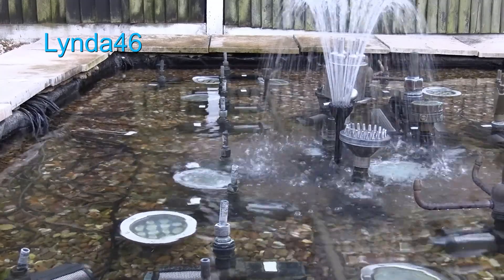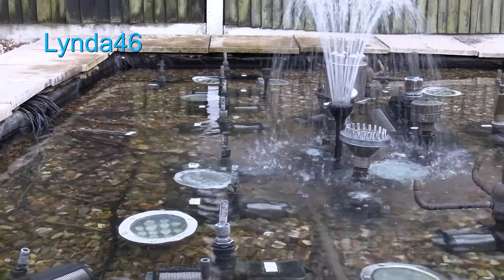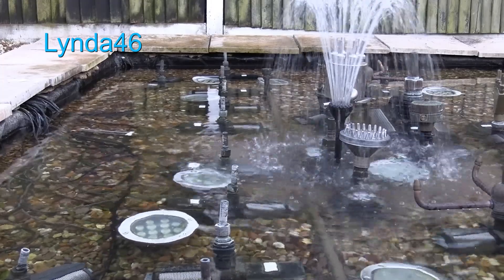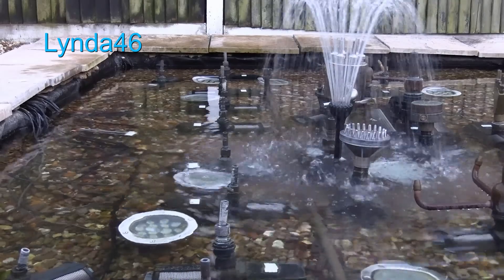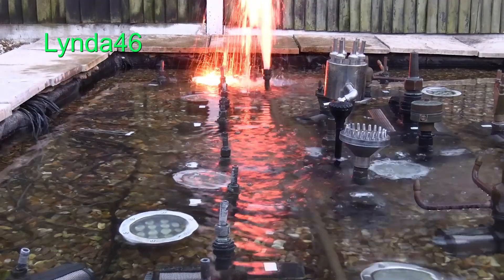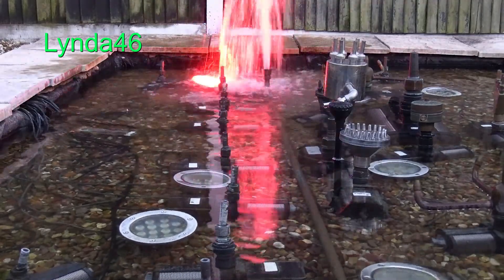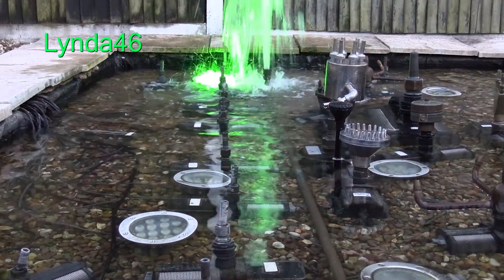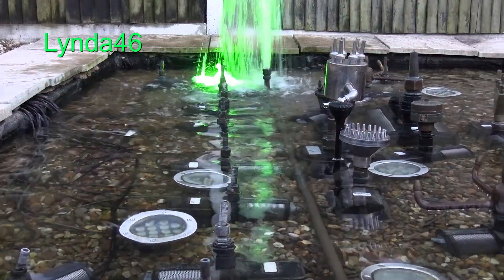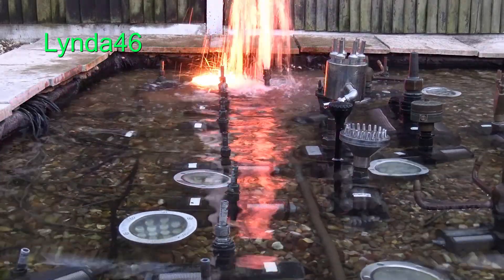Yes, as expected, initially it's too light so they both come on. Then, once it thinks about it, it changes over as it should. As you can see, it does take a couple of minutes, but it does work.